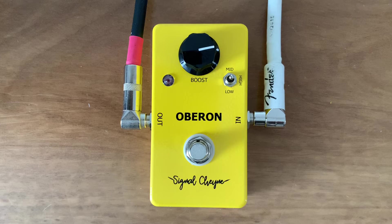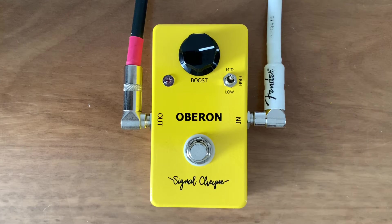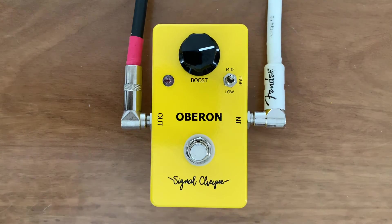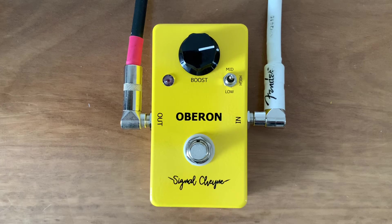Here's my clean tone. It's a Strat through a 1980 Fender Pro Reverb and I'm going to turn on a really dark-sounding overdrive distortion to simulate a saturated amp, because this is what you typically use a treble booster for, and I'll boost that with a full range overdrive.